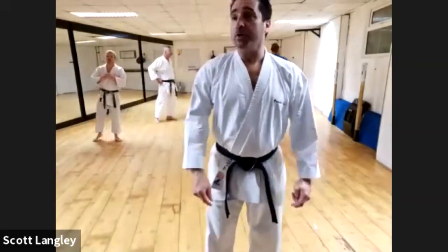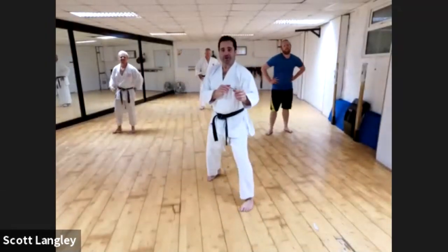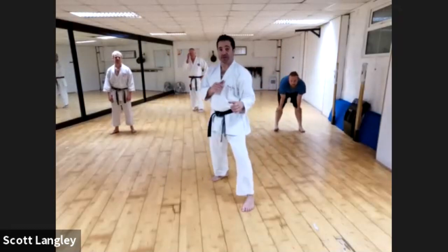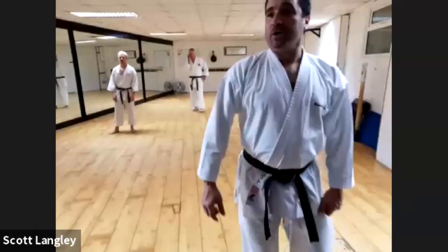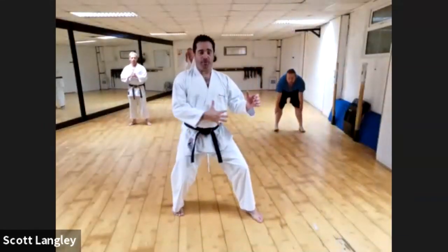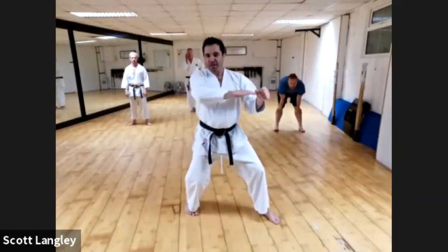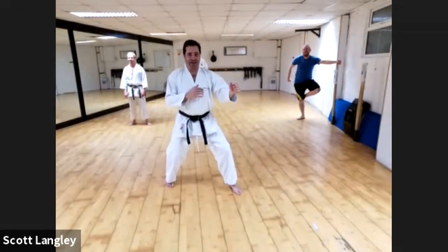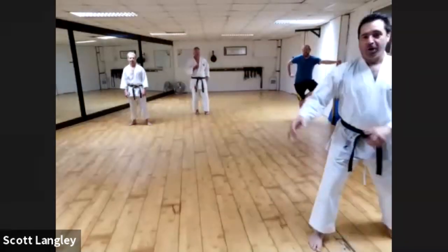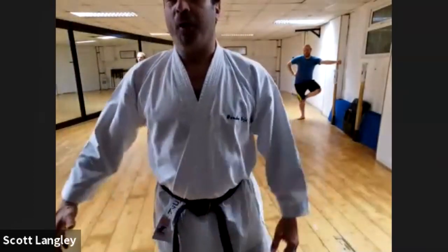Next one: all you need to think about is only doing Gakazuki — like you're in competition. Back leg drive, boom, Gakazuki. You're in Shizen natural position, maintain that position, but that back leg gives everything you've got. Nothing else — only back leg driving and then relaxing. Don't worry about your hip; you get all your power from your back leg to drive that body mass forward.